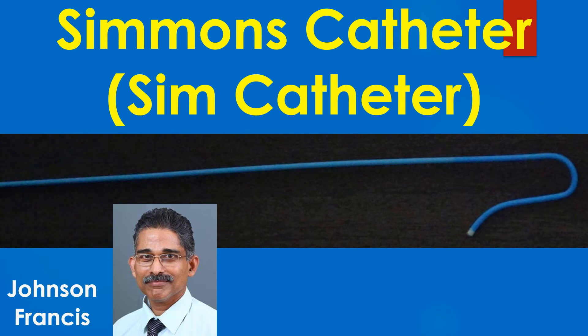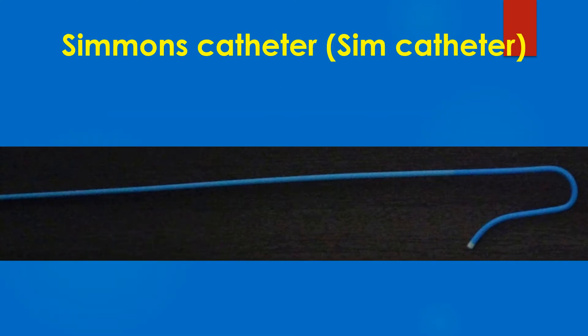The Simmons catheter, also called the SIM catheter, is used for cerebral and renal angiography. It is also useful for angiography of the left internal mammary artery. There are three different varieties: SIM 1, 2, and 3. Four French and five French sizes are available.